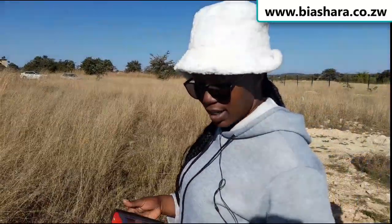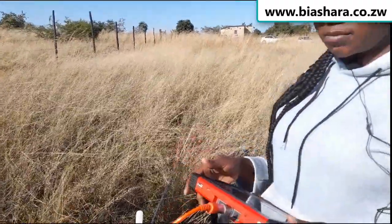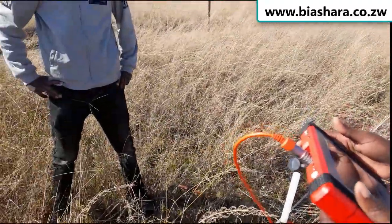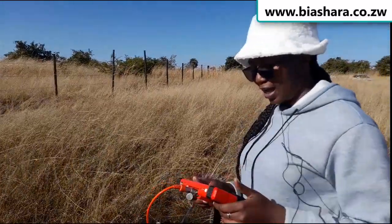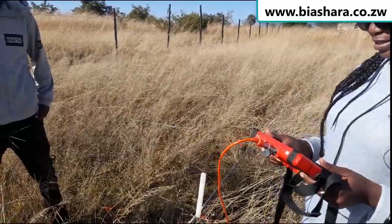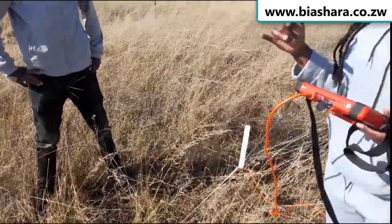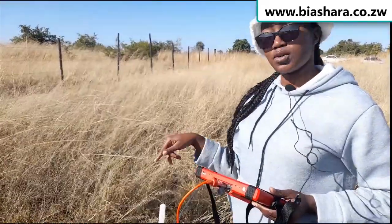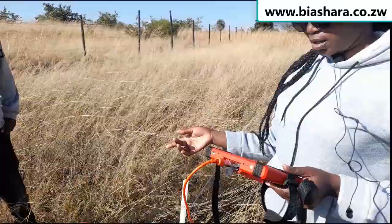We are now done. We've run our line and we are done up to 20 meters. I am happy — we have found a point. So the point has been identified and we are placing a peg as a reminder for when the drilling crew comes. That is where we are going to drill.